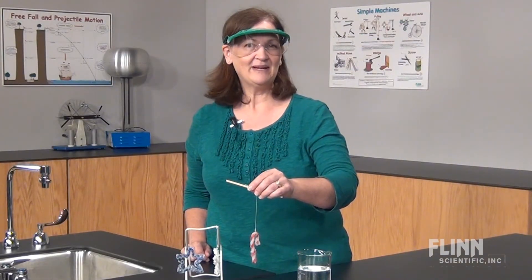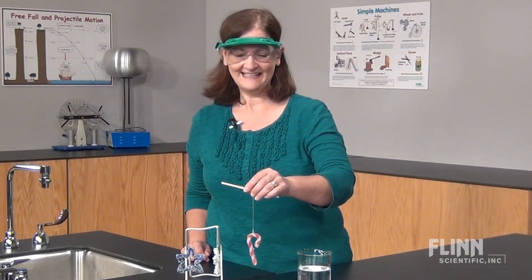Please give us a call or send an email for your free Flynn write-up of this fun and easy activity.